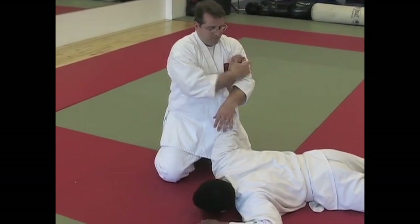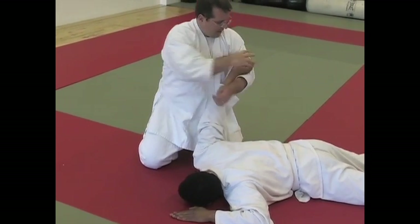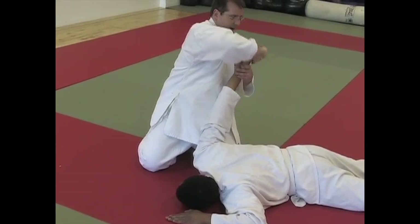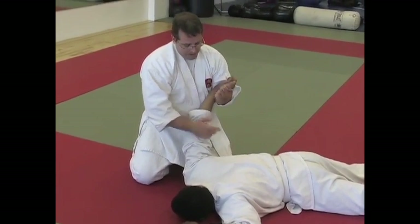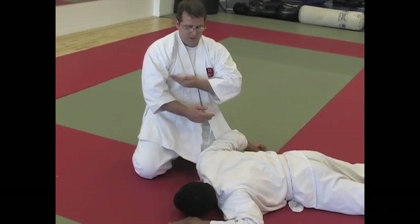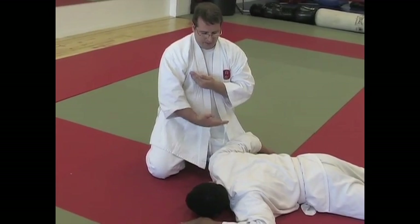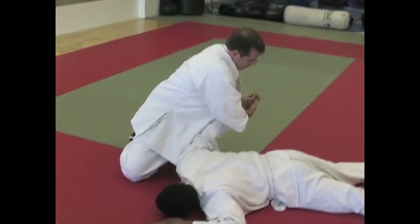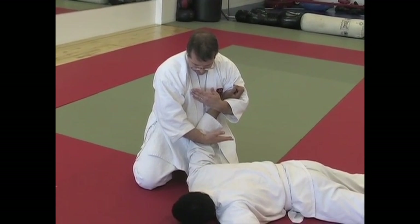The next step: we're going to roll the hand over. It's easier to roll the hand over by grabbing the fingertips, like so. Then, pulling your left hand towards your chest, as if you're going to do a Shuto to your own ribs, and then your other hand pulls in towards your groin. This, applied to the arm, causes extreme pain — good for controlling.